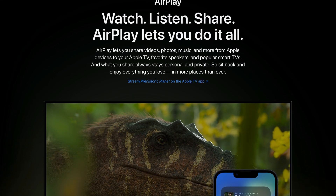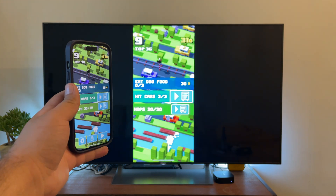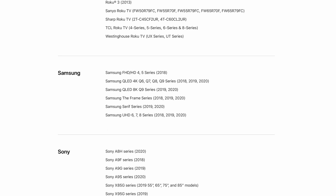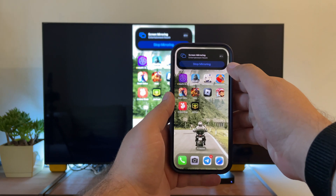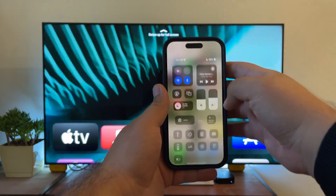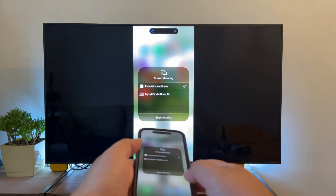AirPlay is Apple's proprietary casting and mirroring technology. Many Sony TV models are compatible with it, which means Sony Bravia iPhone screen mirroring is possible without any app or accessory. Some of the models that support AirPlay include Sony A8H series, Sony A9F series, Sony A9S series, and Sony X80H series — or you can just buy a Roku or Apple TV. Here's how you can screen mirror iPhone to Sony TV via AirPlay: make sure AirPlay is turned on on your TV, then open the Control Center on your iPhone and tap Screen Mirroring. Tap your AirPlay device from the list and your iPhone's screen will appear on it.